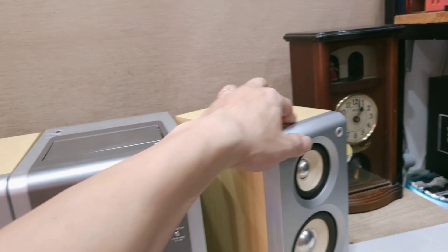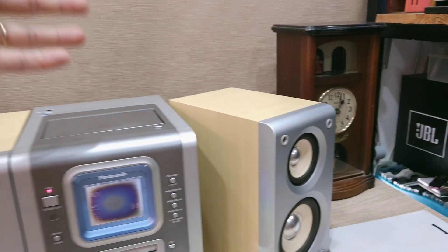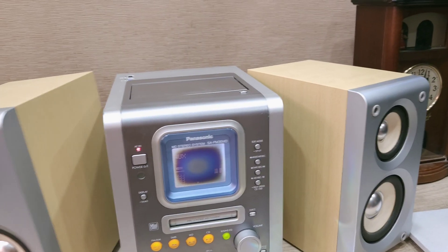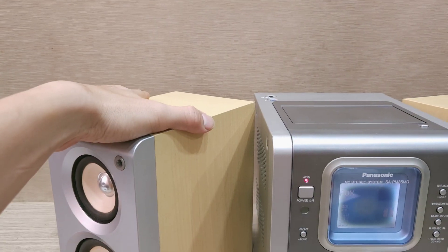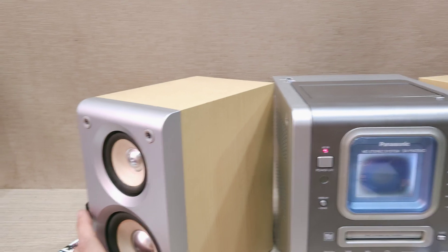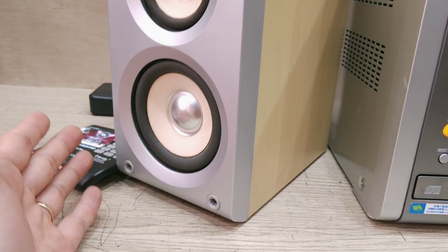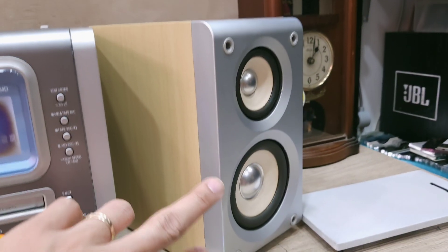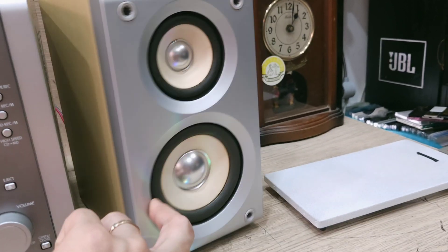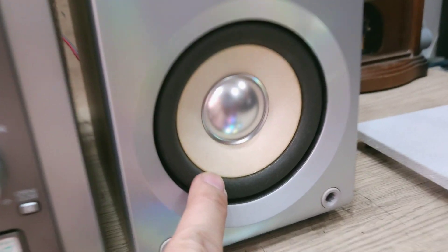Dòng mini với loa vuông vứt, cạnh loa bằng màu gỗ sáng, phối với màu bạc ở phía trước. Hệ thống loa bao gồm loa hai cầu, hai loa chi tiết riêng biệt — phần bát với gân cao su.